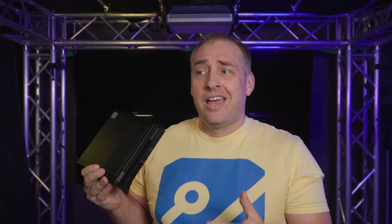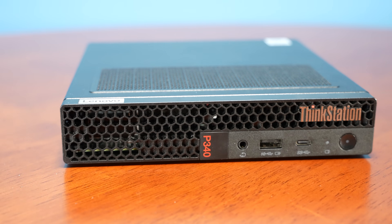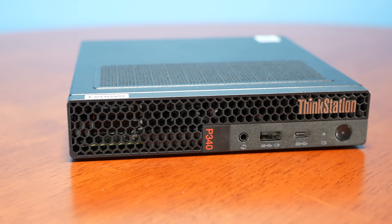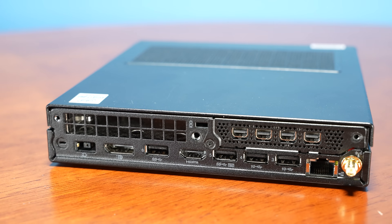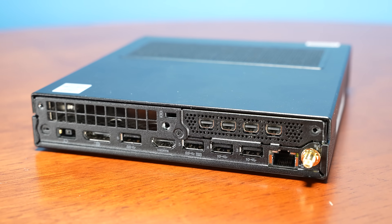So what I wanted to do was talk about what the difference is — can you actually get into a discrete GPU version for about the same price? I think this thing answers that. It's not exactly $800 — it's about $840 — but I think $800 and $840 are roughly comparable in terms of price. And with that, let's get to the hardware.